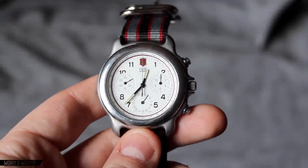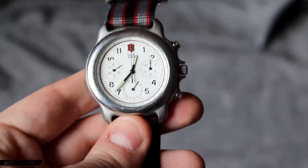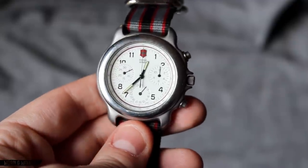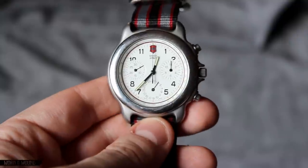Hi, this is Zach with Warner Wow. Today I want to take a look at an interesting, curious, and slightly mysterious Swiss Army Chronograph from the mid to late 90s. This is a watch my father purchased, and he believes that this exact model was actually only available for a year.